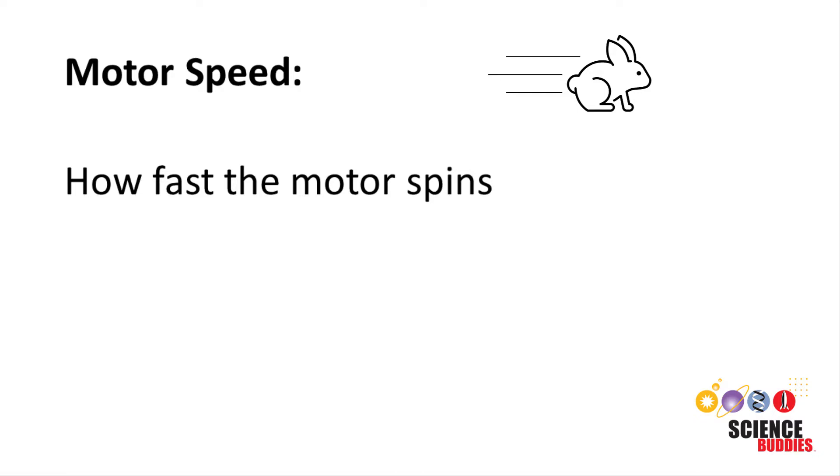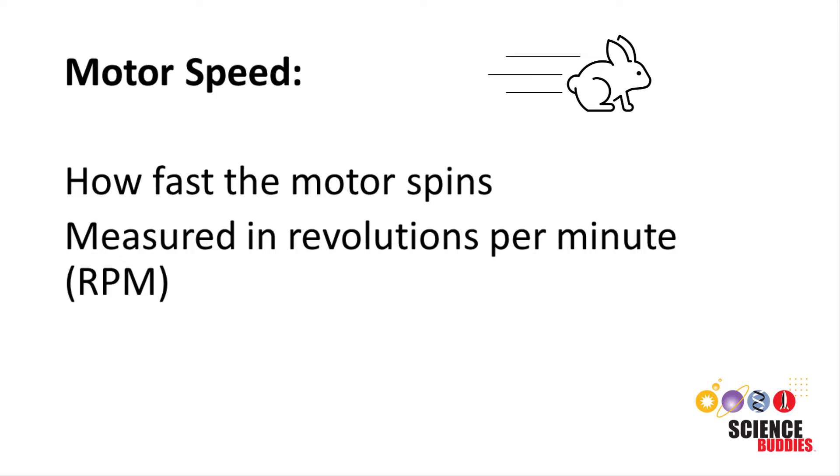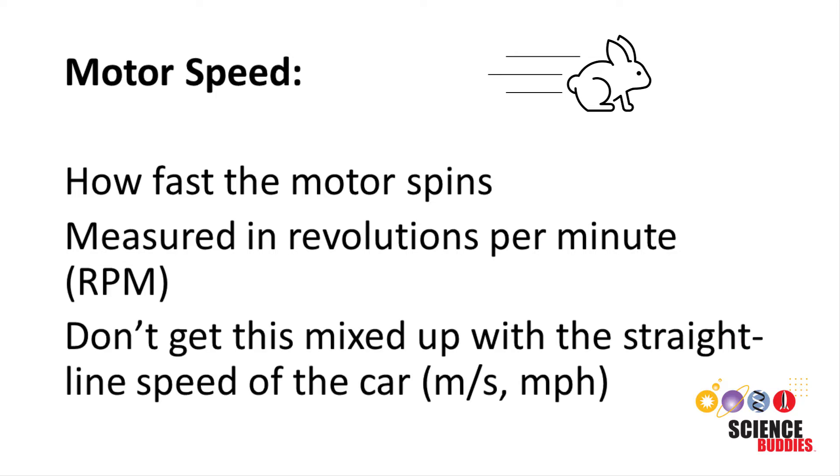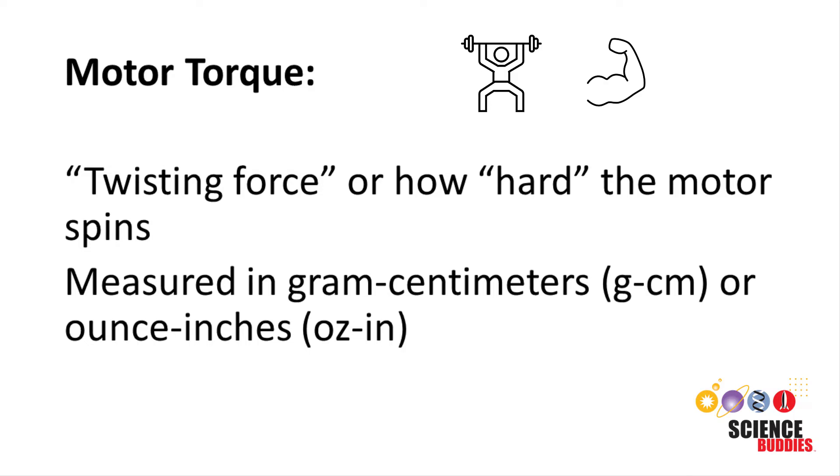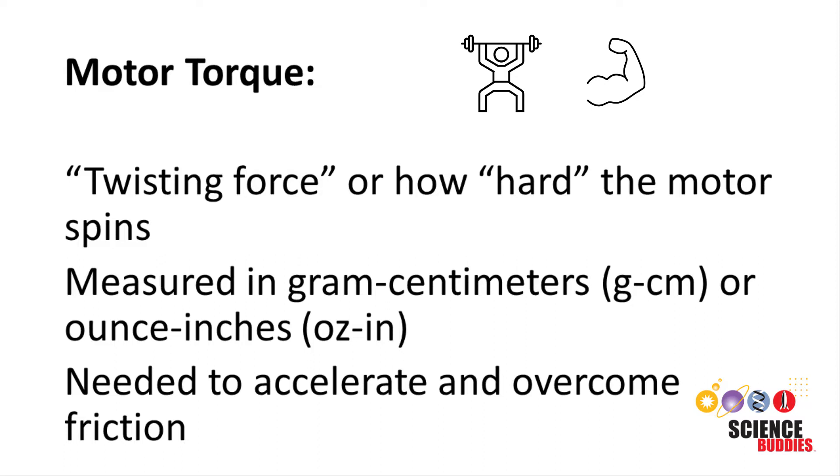Speed refers to how fast the motor spins, usually measured in revolutions per minute, or RPM for short. When talking about speed, be careful not to get the motor's rotational speed mixed up with the straight-line, or linear, speed of the car, which is measured in units like meters per second or miles per hour. Torque is the twisting force, or how hard the motor spins. It's usually measured in gram centimeters or ounce inches for small motors. Your car needs torque to accelerate and overcome various types of friction, like friction in the rotating axle, rolling friction with the ground, and air resistance.